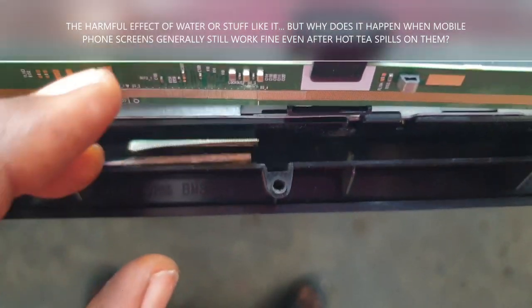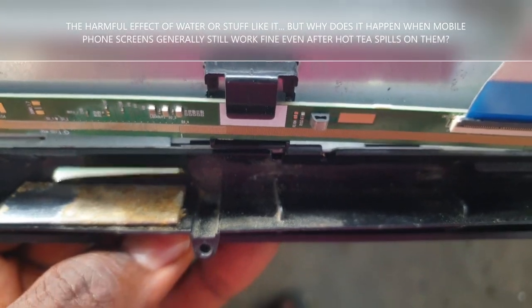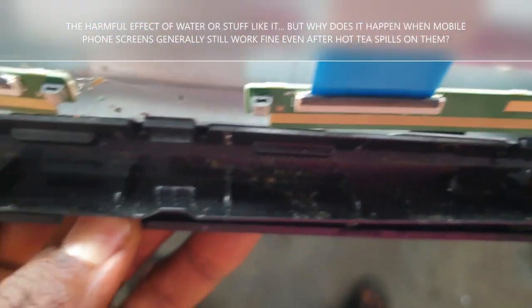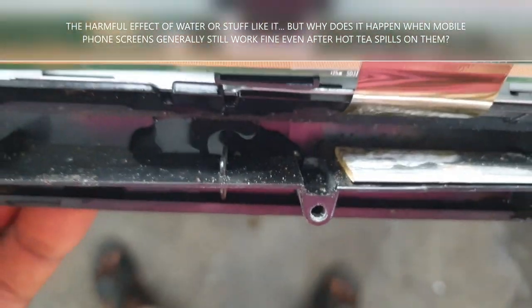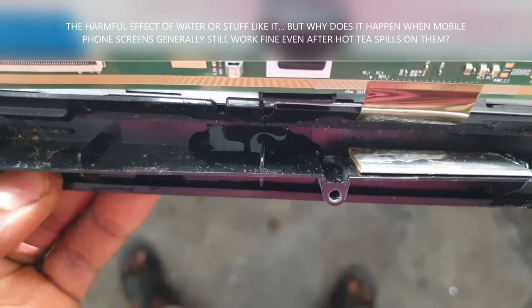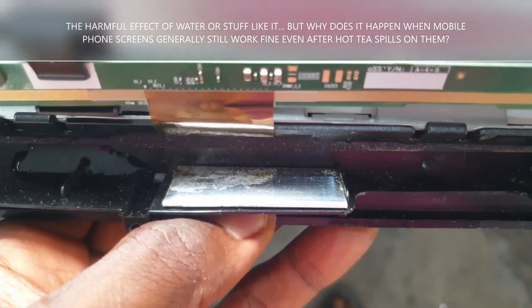Are you surprised? The screen — for LED TVs and modern screens — is usually installed upside down in the unit. Now look at this. You see the water in the cabinet? It stays there until it touches sensitive parts.